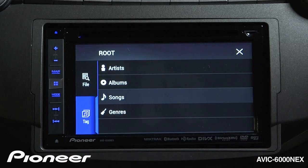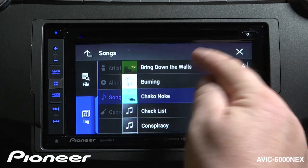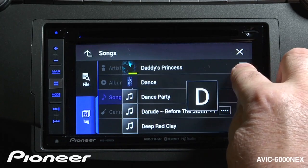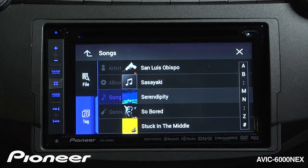If I want to search by songs, I can just touch the song button here, and I can scroll down through my list of songs, or I have an alphabet search over on the side. I can choose a song.